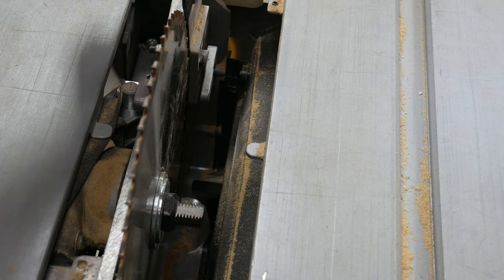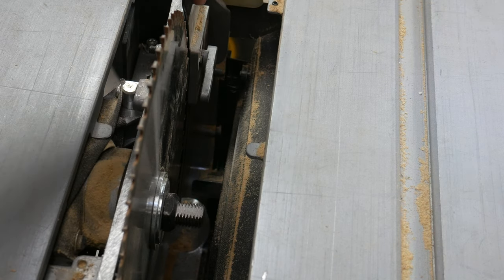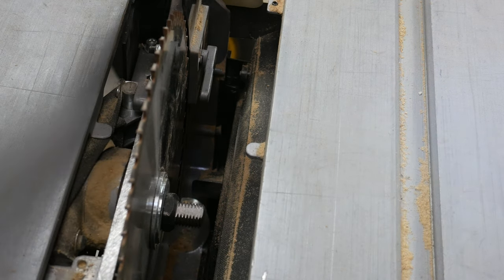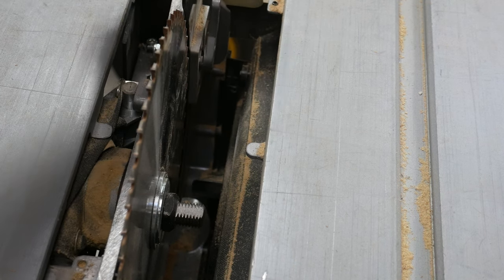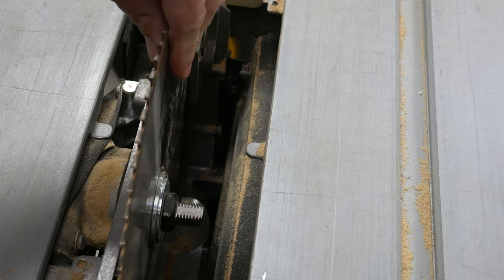Messing around with my table saw I realized that this is just a tensioner for this piece where you attach the kickback piece. So if you just pull this up it should pop out. It's spring loaded, and that loosens up this piece so that it's out of the way and you can actually remove the blade.